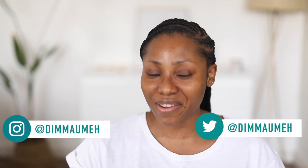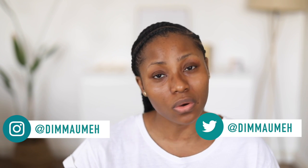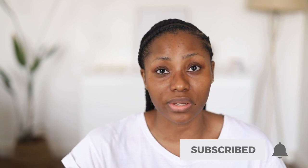Hey guys, welcome back to my channel. If you are new here, my name is Dimma. Today's video is going to be an everyday super easy makeup tutorial. This look should not take your time at all. There are different versions of this on YouTube but today I'm going to show you guys my own version — a very good way to transform your face really quickly before you leave the house. This is perfect for people going to school or work with very limited time.